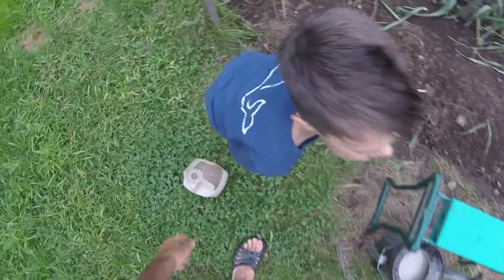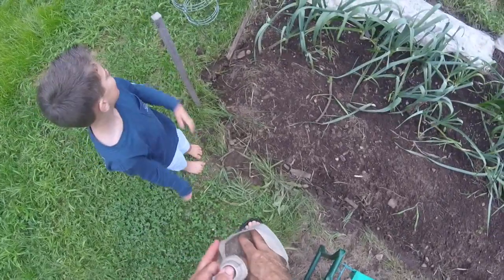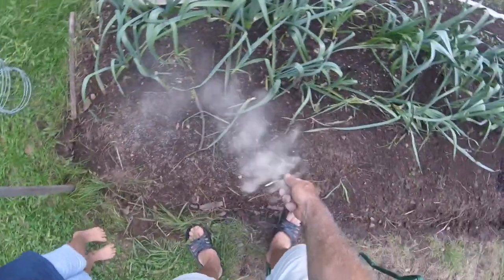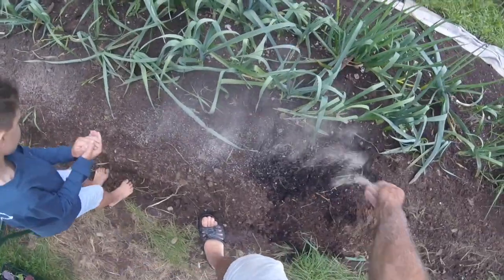So we're gonna go ahead and plant some broccoli. First thing we gotta do — we're gonna put some organic fertilizer in here. Carter's going to help. Come along here, just sprinkle like this, just sprinkle down in this little section here.